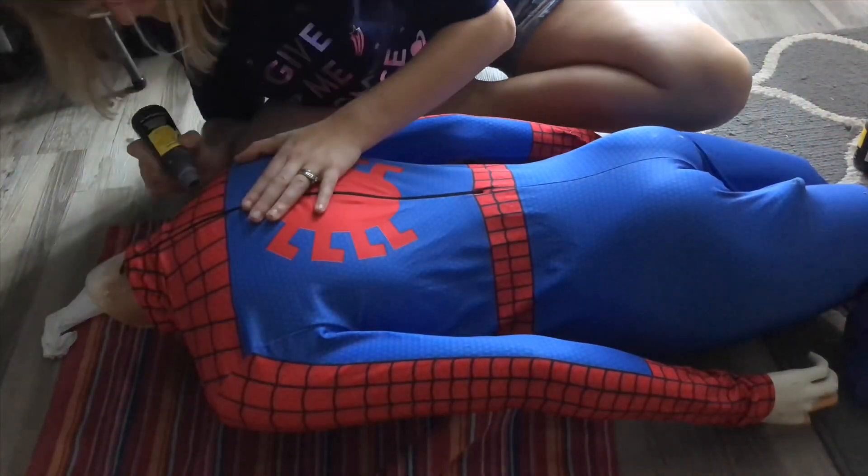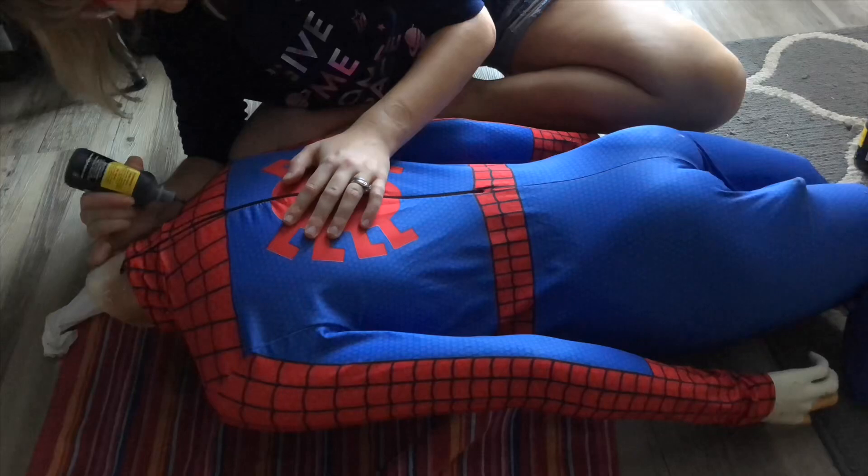Once the paint dried on the front, I flipped the mannequin over and repeated the exact same process on the back.